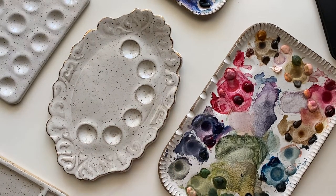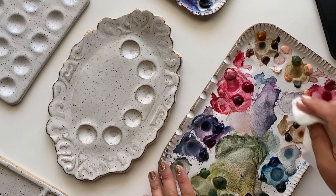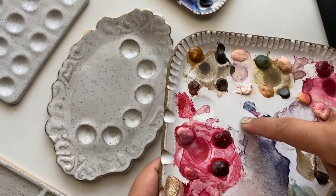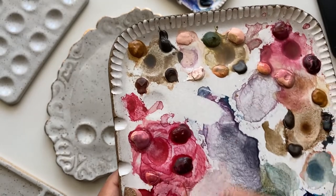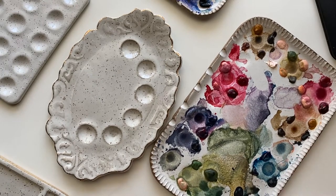Let's go over the pros of ceramic palettes. First off, they're easy to clean. This paint has been on here for a little while now and as you can see, I just wipe that off — super clean. Super easy to clean. If you were to run some water over this, it would clean very easily.